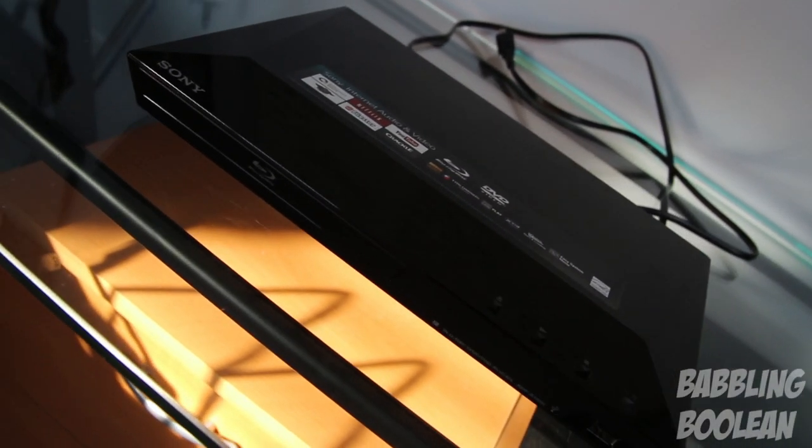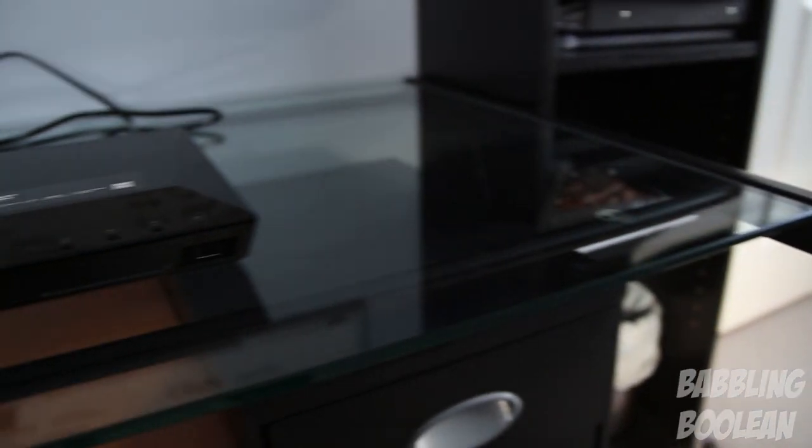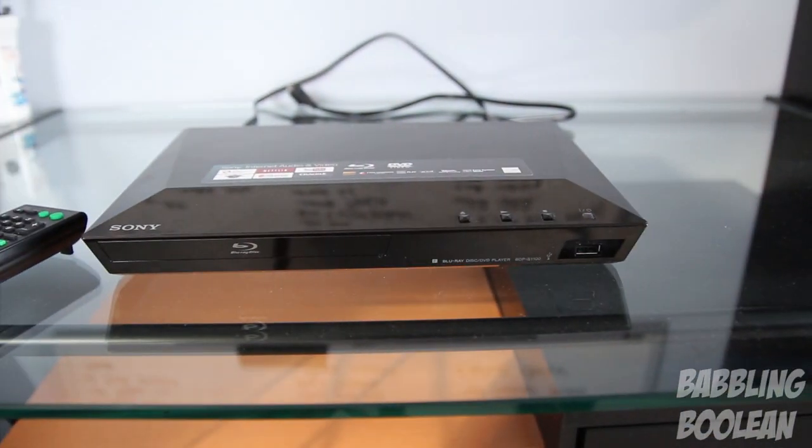Hey, what's going on everyone. In this video I'm going to do a review of the Sony BDPS 1100 Blu-ray media player. For those of you that want to see an unboxing of this device, I have already done that in a separate video and you can find a link to that in the video description.